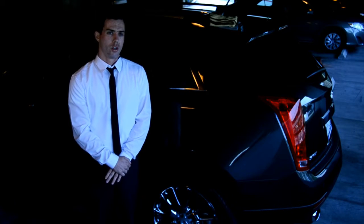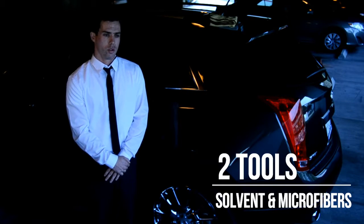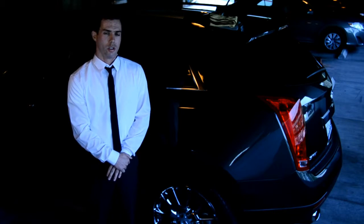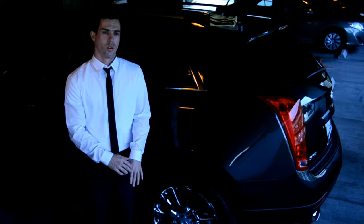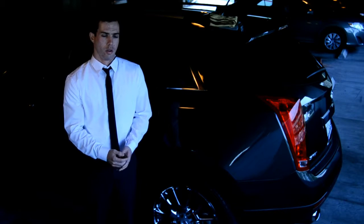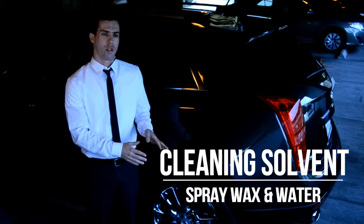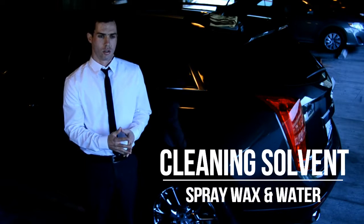Then we're going to show you exactly what we use. The first tool — our solvent — is water mixed with spray wax. The reason we do that is because the spray wax coats the paint and the water lubricates the surface.